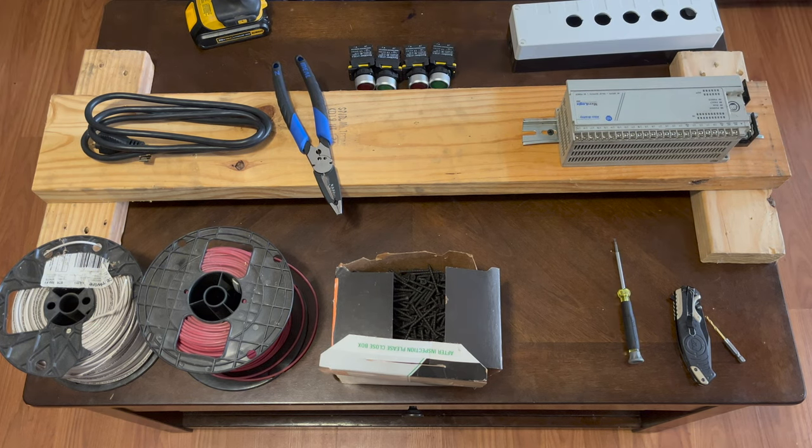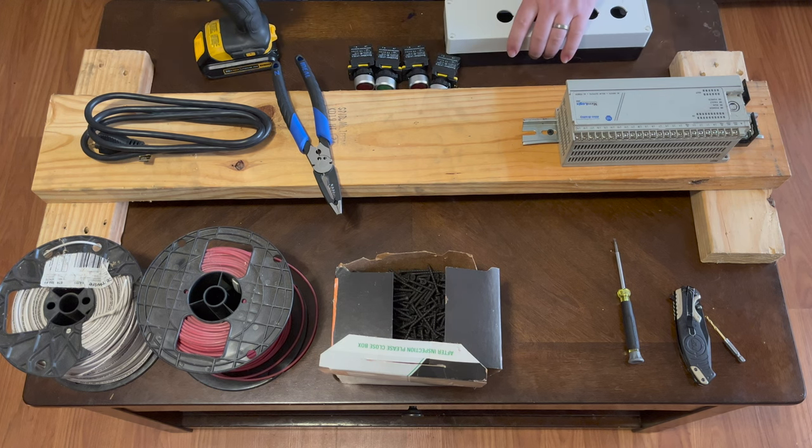If you want to build this trainer, we will have links in the description for all of these products. One thing I'd recommend is getting the PLC itself used off of eBay — you should be able to find one for less than $200. We'll also have links to tools we use in a lot of these projects. We got the PLC mounted and the fuse mounted.